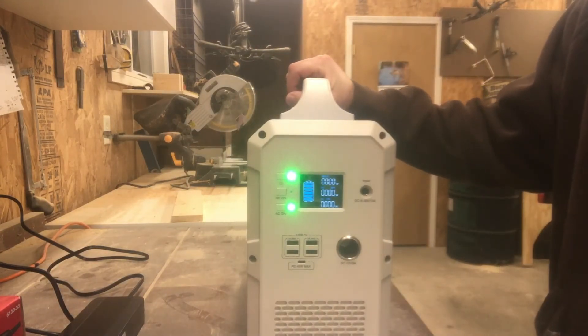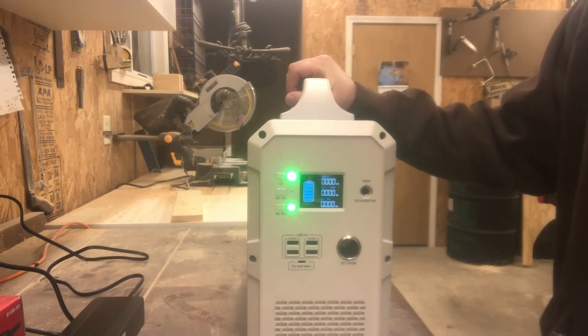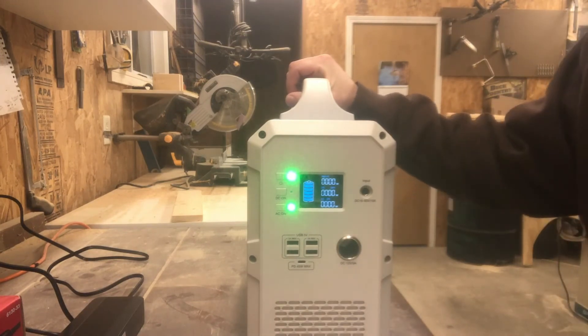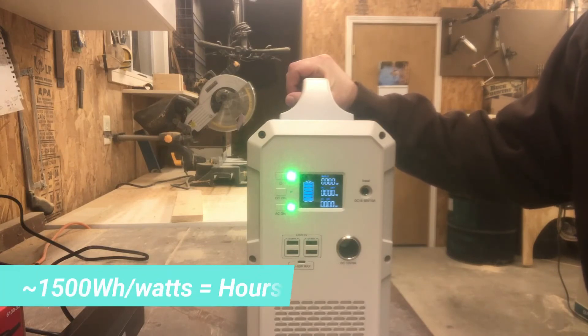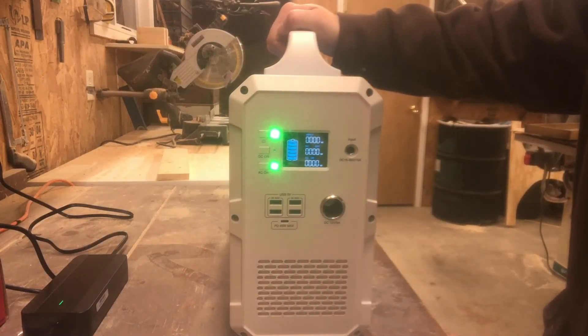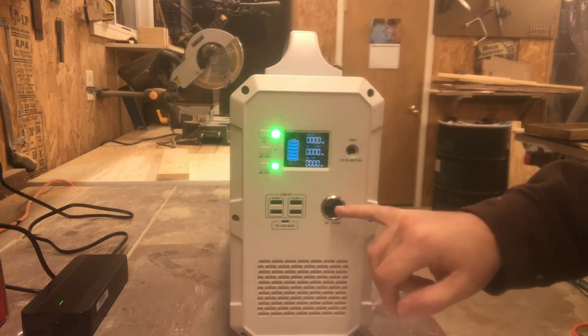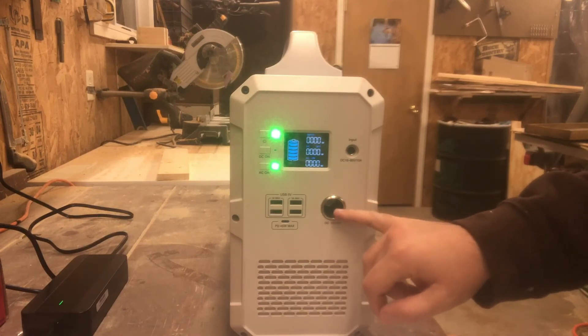All in all we're really happy with this. The display is really nice — I like knowing what we're pulling at any given time so you can do a little math and figure out how long it's going to last. Compared to a lot of others on the market it's actually pretty affordable, and it's got a faster charge time than most other models.